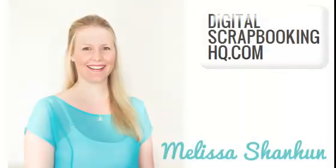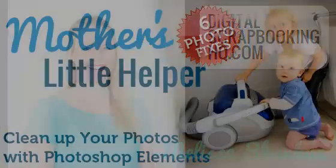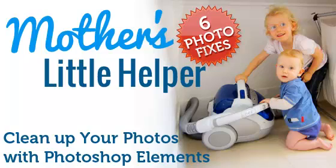Do your photos make you look like this? G'day, I'm Melissa Shannon, founder of DigitalScrapbookingHQ.com and I'm here with Mother's Little Helper. If you've got photos where you are just not quite happy with how they've turned out, I'm here to help you out.